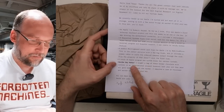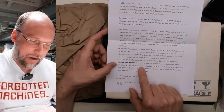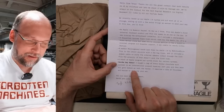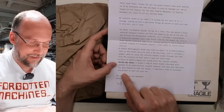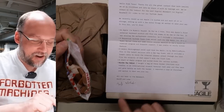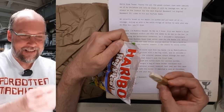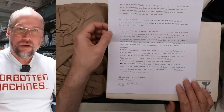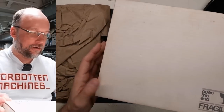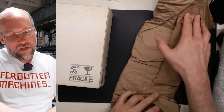And finally the Haribo 'Hey Cacao' — Jeff says: 'I bought a bag of these German chocolate milk candies in an international airport terminal last year and they were all gone before I left the tarmac. I imported a case at Christmas and wanted to send you one.' Thank you very much, Jeff and Luke — those are quite good, a nice chocolatey flavor.